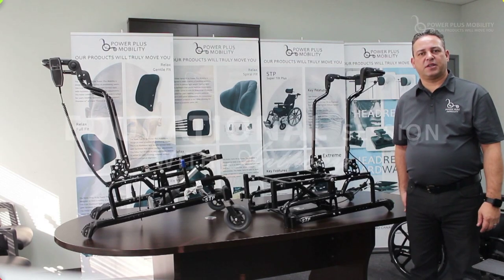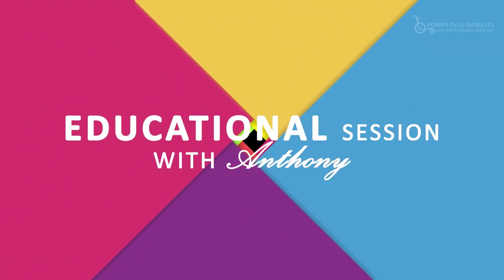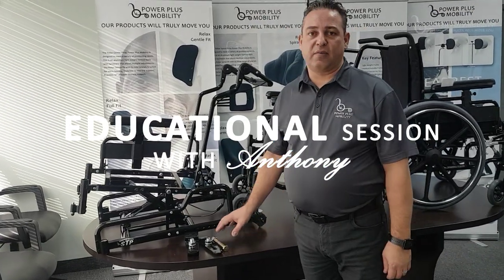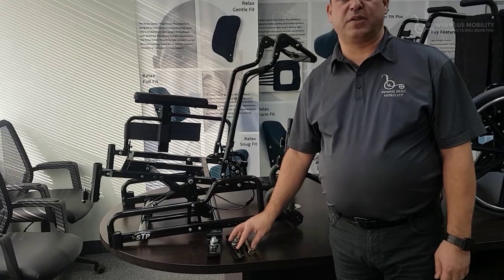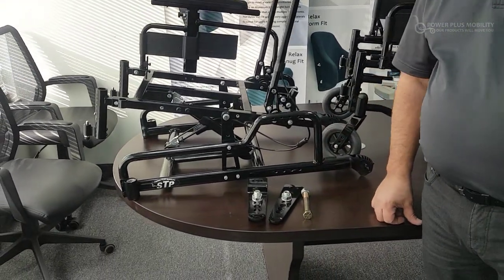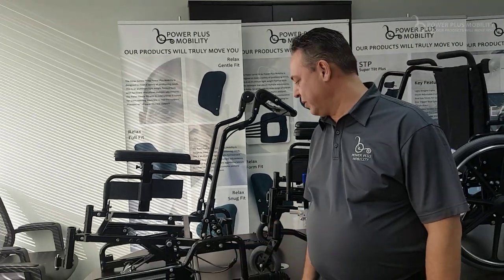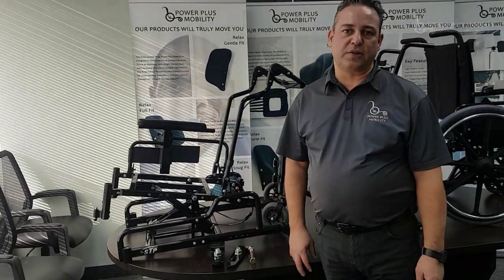Welcome to Power Plus Mobility's educational session. Today I have three different types of chairs and three different types of axle plates. First I'd like to address why we need rear axle adjustability on any one of these frames that we're going to show you here today.